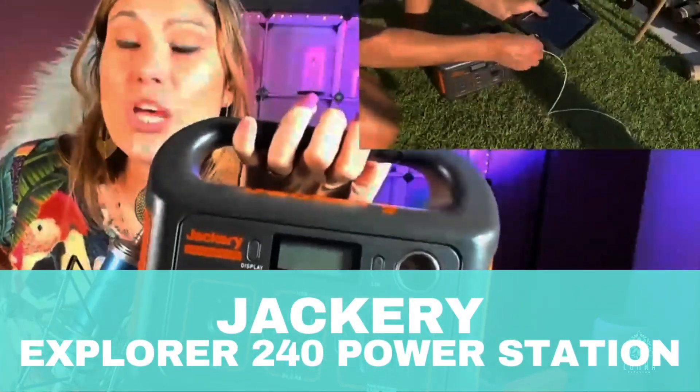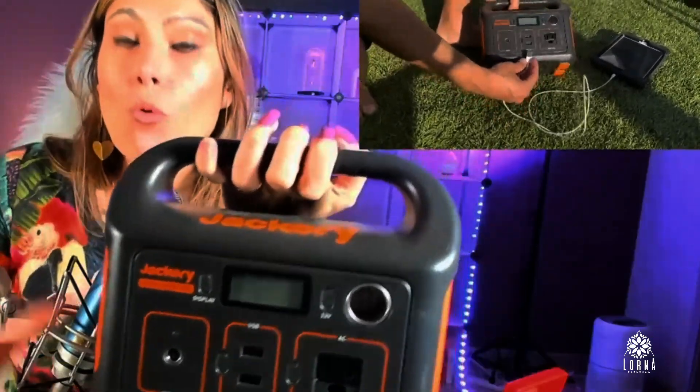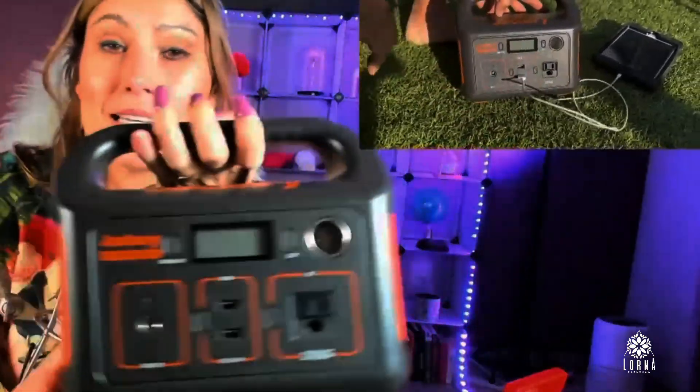This is the Jackery Explorer 240. What is this wonderful product? So this is a battery.